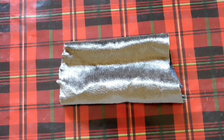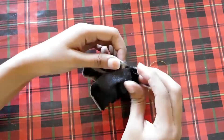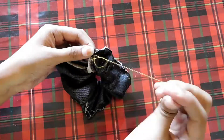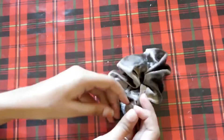Scrunchies are a huge thing and they look absolutely pretty, so they'd make a great gift. The best part is they're super easy to make. Take any fabric at 4 by 16 inches, fold it in half, and do a basic stitch. Once you're done stitching, turn your fabric inside out, then stitch the remaining edges and your scrunchie is ready.